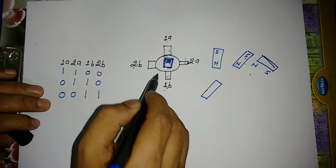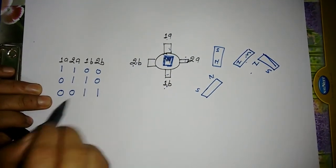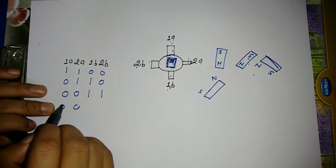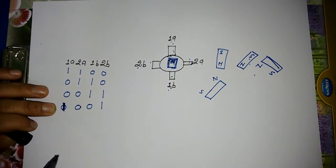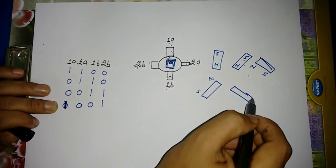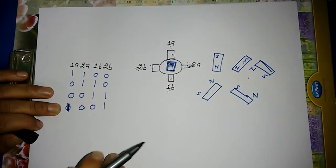This time this will be south and this will be north. And then when we energize the next two poles with 1 and 1, the stepper motor will come back like this, with this being south and this being north.